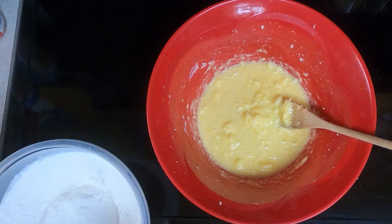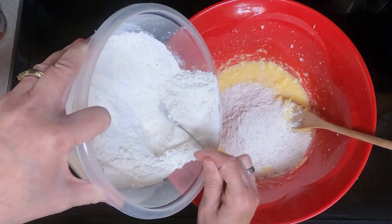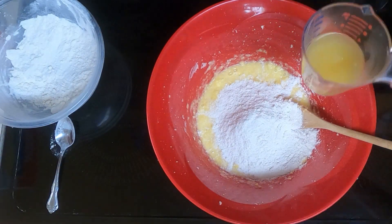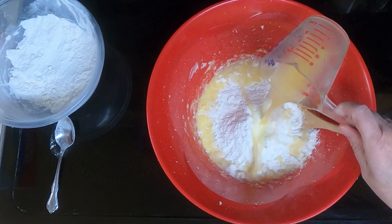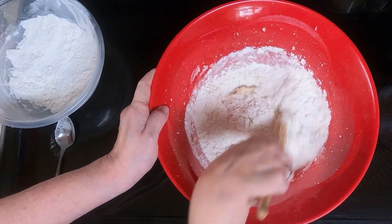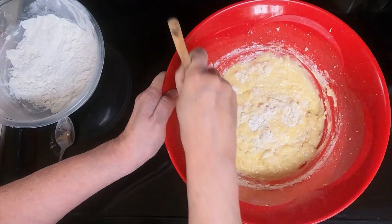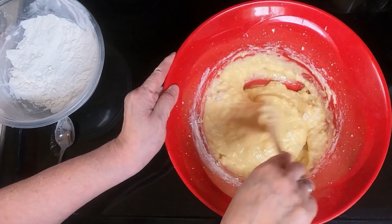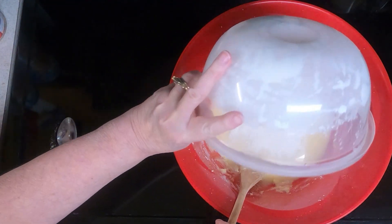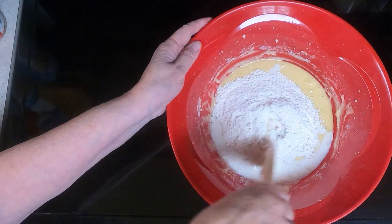Mix half of the dry ingredients and the 1/4 cup of the reserved pineapple juice in with the egg mixture and mix that up. Then add the last of the flour and the 2 tablespoons of milk, and mix that until thoroughly combined.